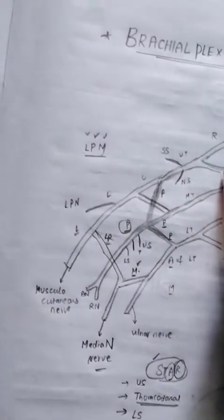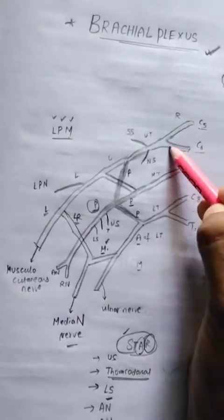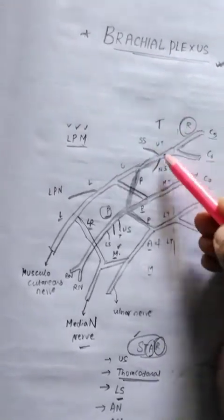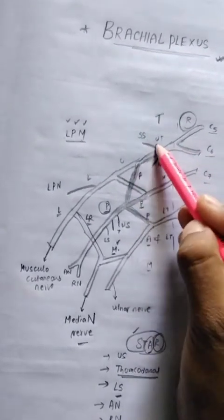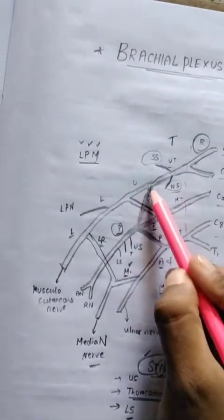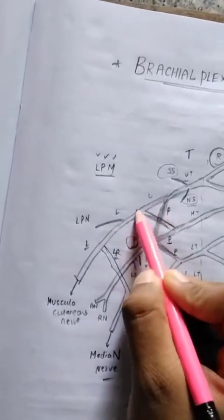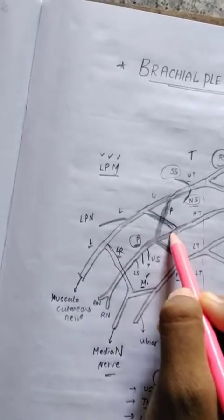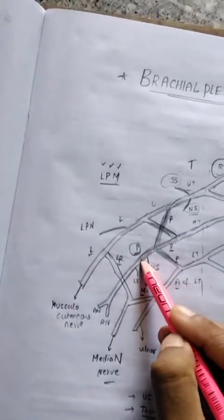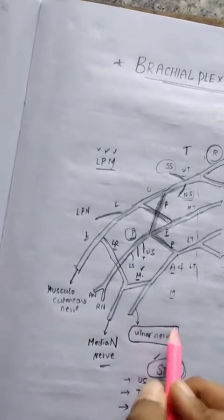Let's review the brachial plexus once more. First, C5, C6, C7, C8, and T1 form the roots. Then the trunks: upper, middle, and lower. The upper trunk gives branches — nerve to subclavius and suprascapular nerve. Then come the divisions — anterior and posterior — for each trunk. These form the posterior cord, lateral cord, and medial cord.